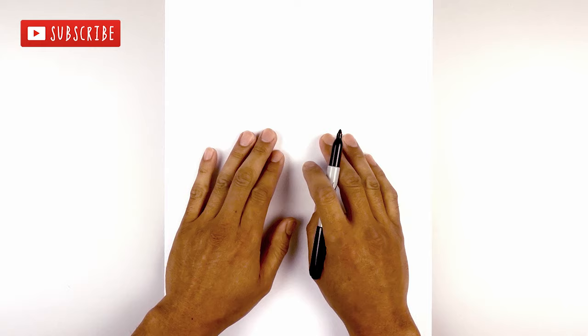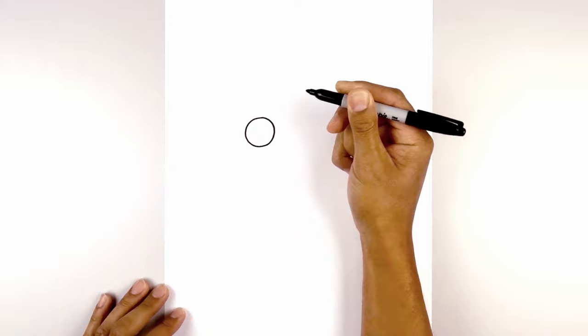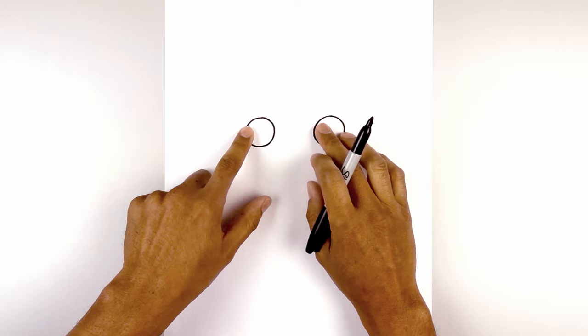Let's get started in the center of our page with the eyes. We move to the left side and draw in a circle. Starting from the very top, we'll work our way around to the bottom and then back up towards the top. Now I'm going to leave a large gap in the center and draw the same thing on the right. Let's line up the top of the circle and then come down to the same height and then back up to the top. Over on the top left of each eye, you're going to draw a small circle for a highlight.